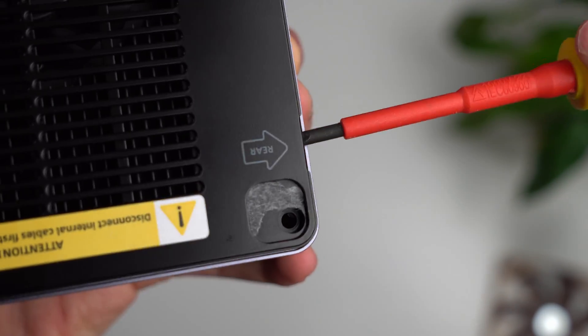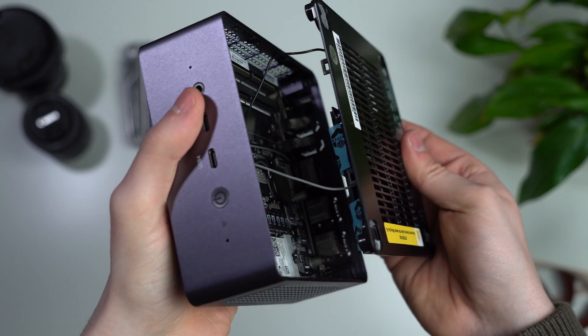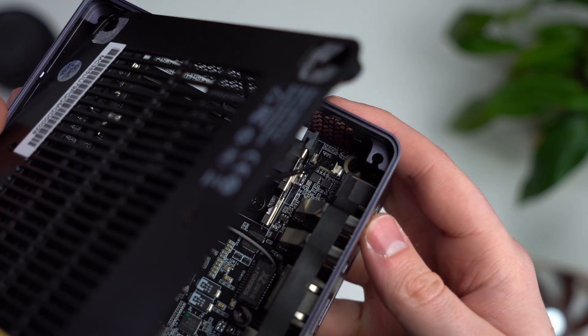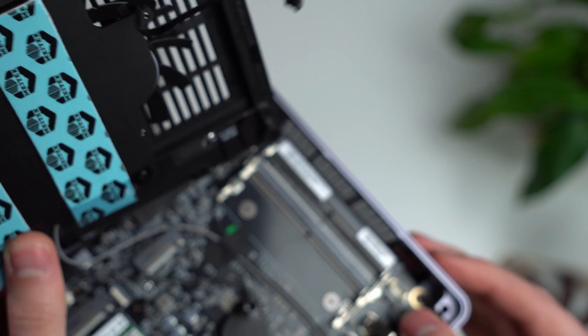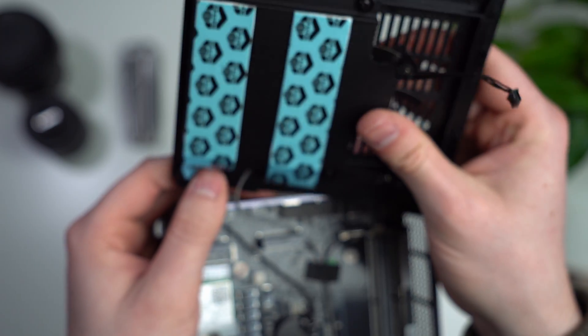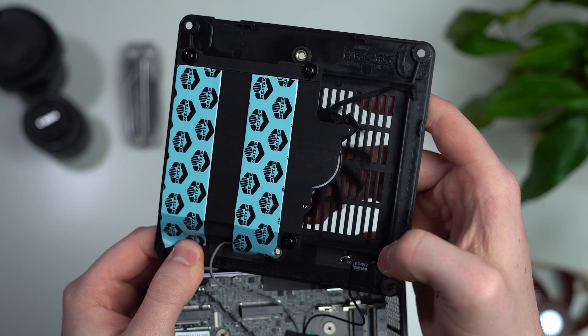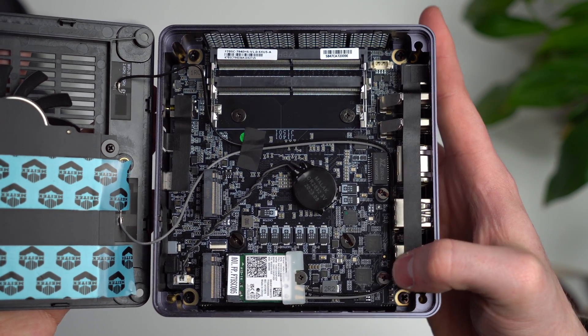Once your screws are out, put a flat head in this tiny spot here and be gentle. There are three cables you need to be aware of — the easiest one to remove is the fan right here. Unplug that and then you can flip over the top all the way. You get a pretty thick heatsink for your two NVMes, and a fan to dissipate heat. At the top you've got two RAM slots, and at the bottom two slots for NVMes.